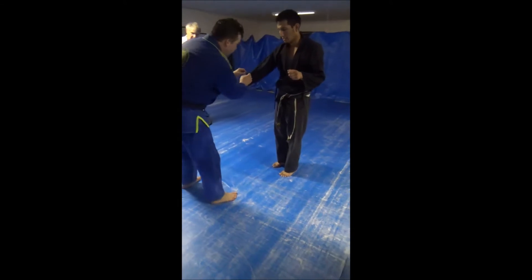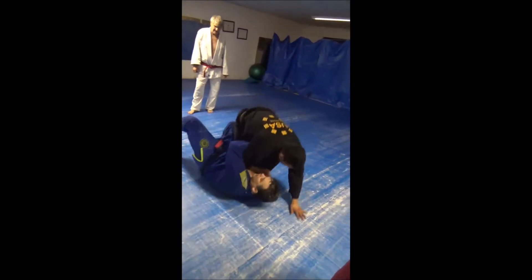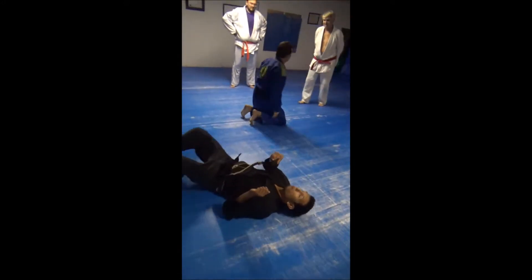And he was playing with him here. He comes here, and this hand goes down as I sit and rolls through. Same with your total card. Yeah, your total card. Your total card.